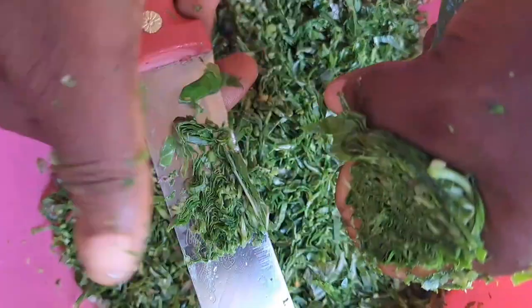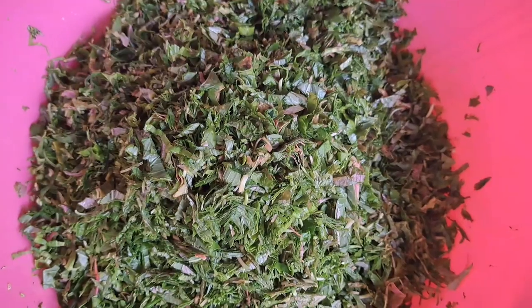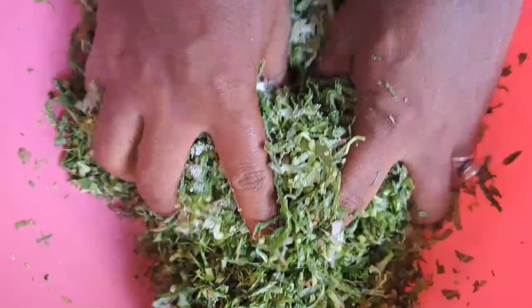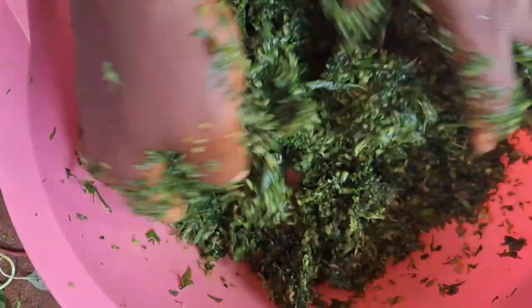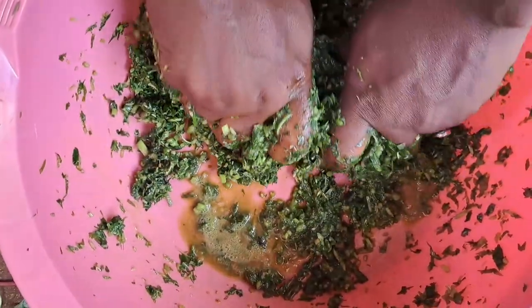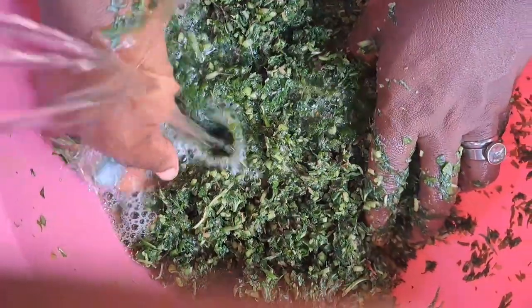I don't cut them yet. The little bit left in my hand, I go ahead and cut them too. After I finish cutting, I add salt and rub them. You see where they rub them with salt. The iron in the green is very strong. When you cook without rubbing them — just cut and put them straight in the pot — it can make the green taste bitter. So rub them with salt, then wash them again to reduce the excess iron.